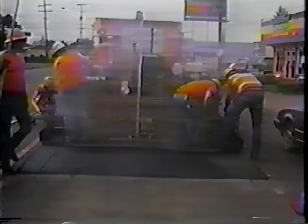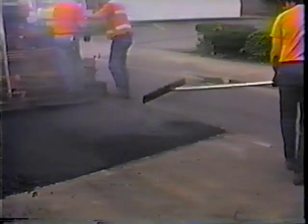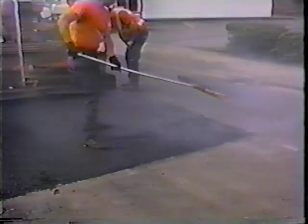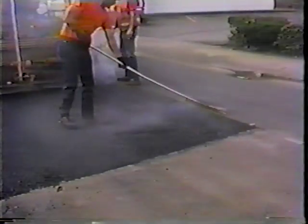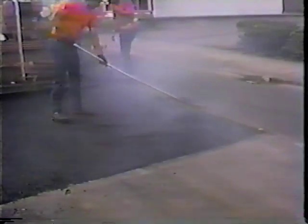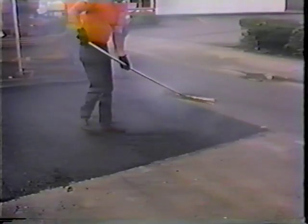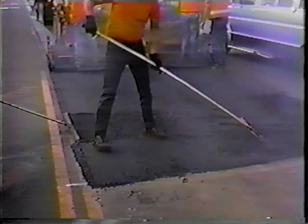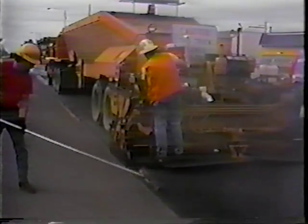Now here we're using a paving machine to pave this back. It's adjusted to the width of the cut. This is a small self-propelled paving machine that we rent. Squaring up the edge of the panel — that's important. The payback should look neat. And if you have ruts, you need to rake a transition into that patch so that you don't bump up onto a nice level patch from a rutted road.